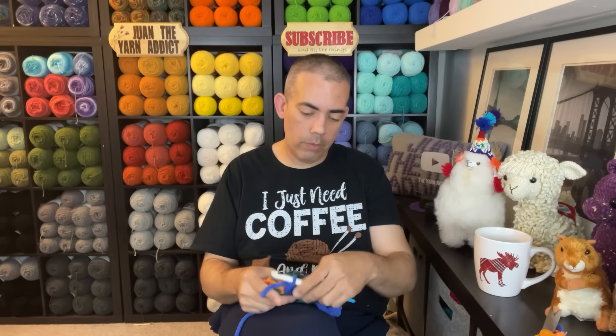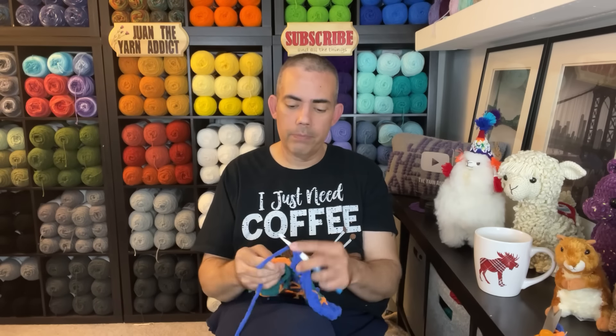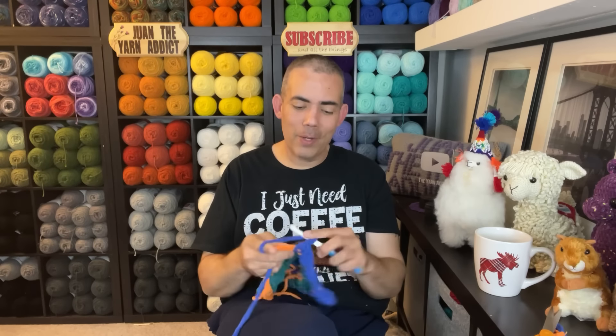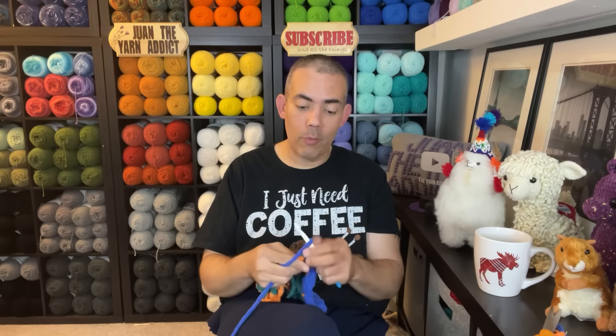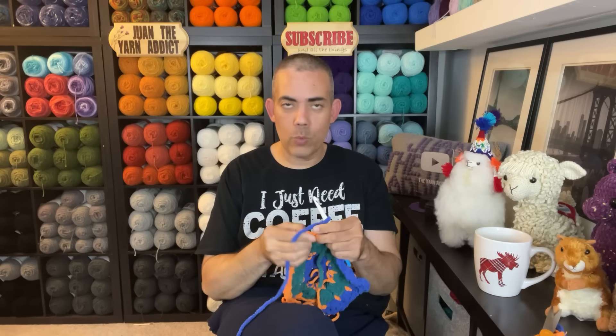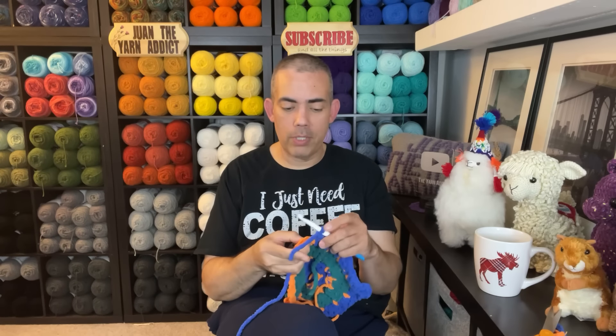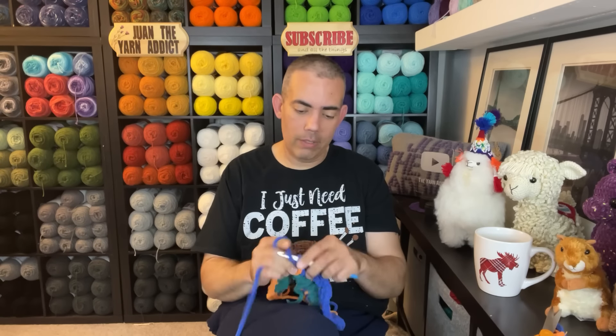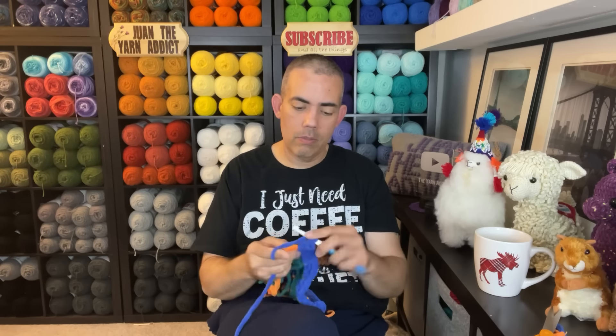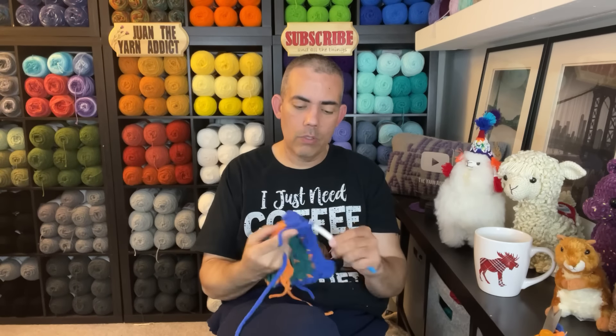This is turning out nice — I really am liking this whole way of doing things. I'm doing three singles in the corners and it's turning out nicely. Sometimes I have squirrel moments while crocheting and I forget where the stitches belong, so let's not do that. One, two, and three, chain two. I'm going to continue — I don't want to lose my placement.